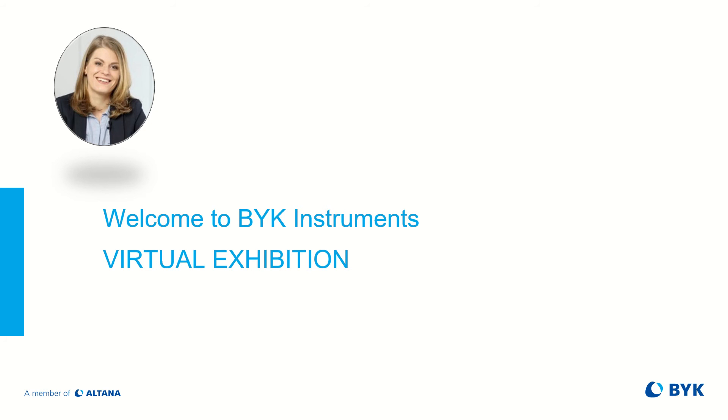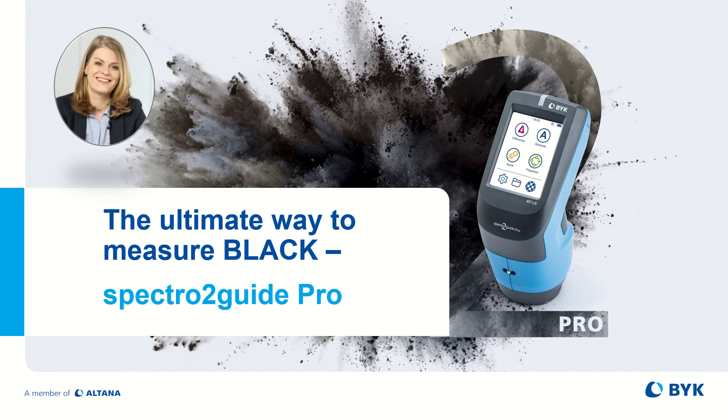Hello and welcome to BÜK Instruments Virtual Exhibition. My name is Anita Fair and I will introduce you to our newest portable color family member, the Spectre2Guide Pro, which lights up even the darkest blacks.